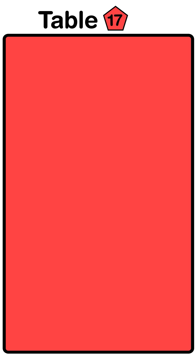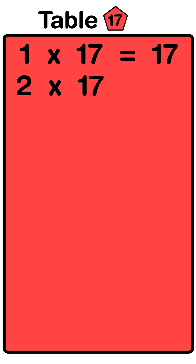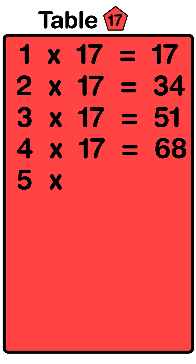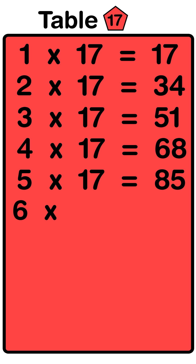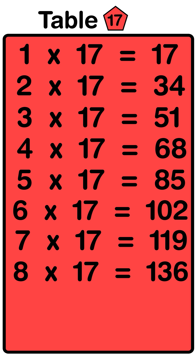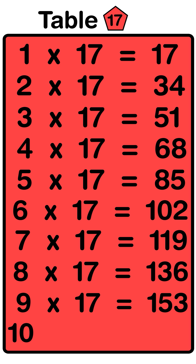1 seventeens are 17, 2 seventeens are 34, 3 seventeens are 51, 4 seventeens are 68, 5 seventeens are 85, 6 seventeens are 102, 7 seventeens are 119, 8 seventeens are 136, 9 seventeens are 153, 10 seventeens are 170.